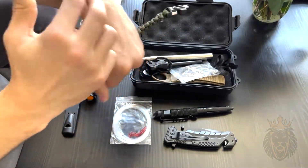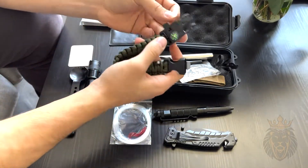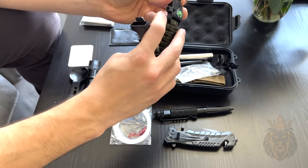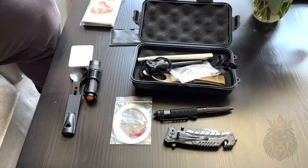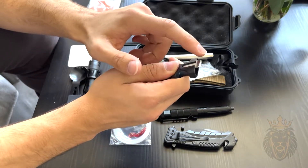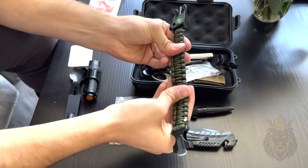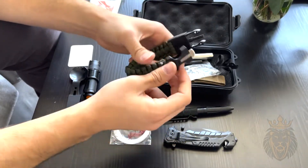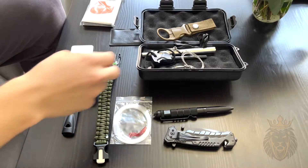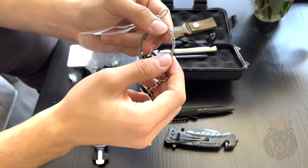Next we have this paracord bracelet that easily wraps around your wrist and clips in. It also features a compass and a whistle — a very loud whistle. It also has a serrated side in case you need that for whatever reason. This is made of very strong material and will not break on you.